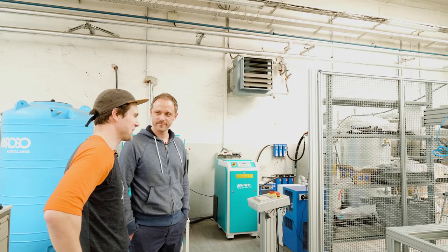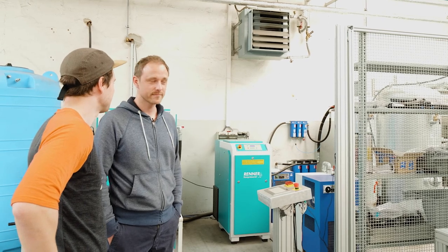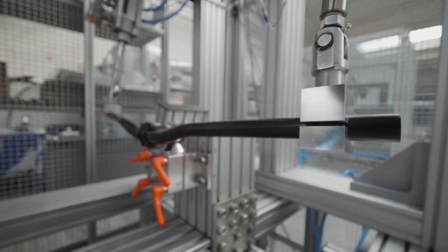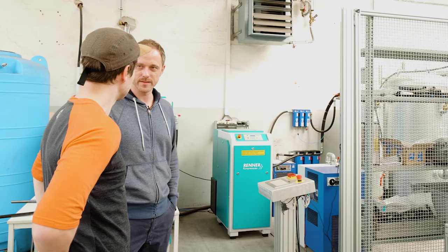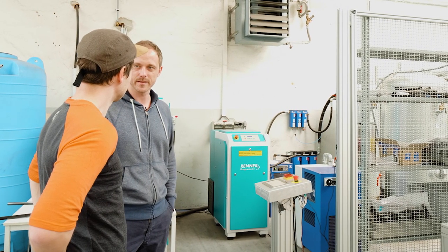Jetzt haben wir es in der Realität – den Prüfstand habt ihr selber gebaut. Damit können wir sämtliche Bauteile prüfen: Mountainbike-Lenker, Vorbau, Rennrad-Lenker, Sattelstütze – alles hier. Die müssen quasi unsere internen Tests bestehen. Wir nehmen uns in der Regel die härtesten Industrietests, die es gibt, wie Multiload und den Biketest zum Beispiel.